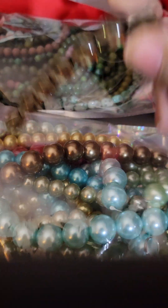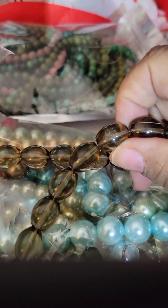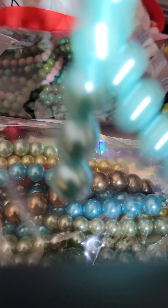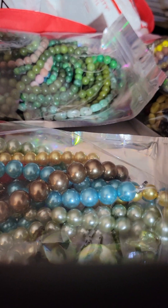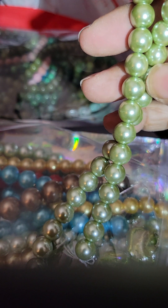Oh yes, these are nice! Look at these — I like the shape of them. So I have a strand of those. And then these are nice — light blue. And then we have a light green. It's a nice green. You got to be careful with greens because some greens are like, ugh.